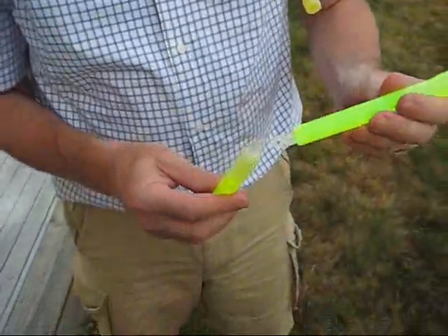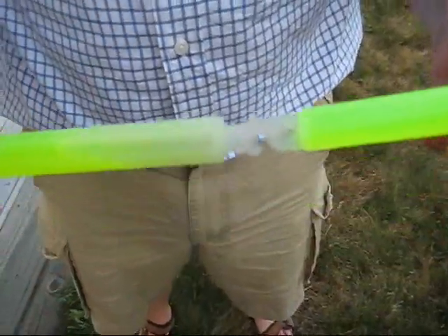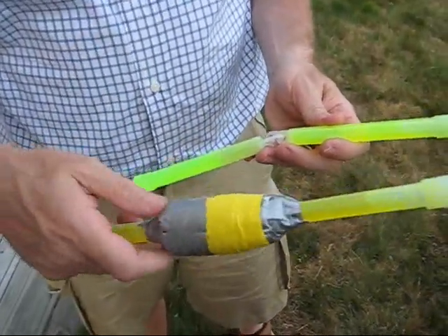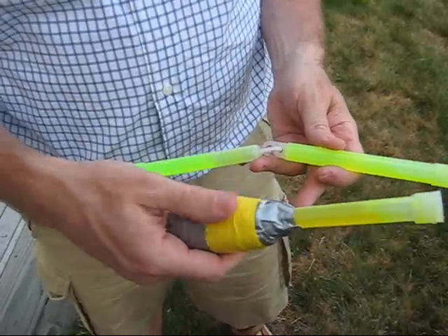We took these two glow sticks and interlocked them just like that, then wrapped succeeding layers of duct tape and paper towels around the joint to hold it, and we matched the diameter of the inside of the pipe.